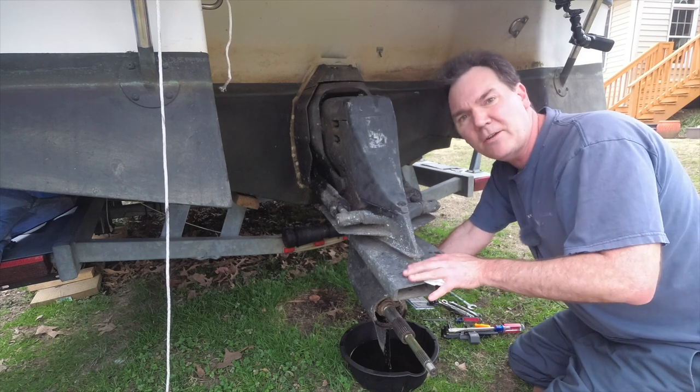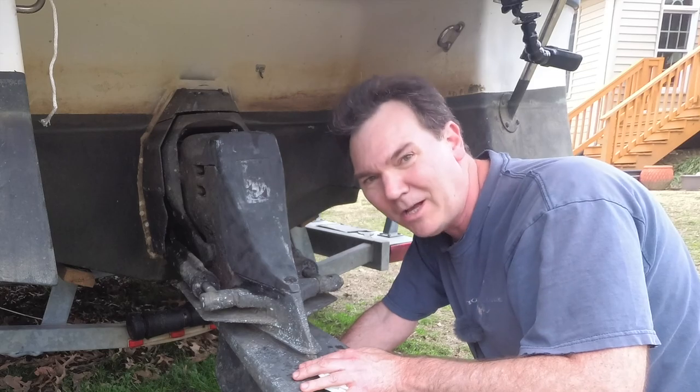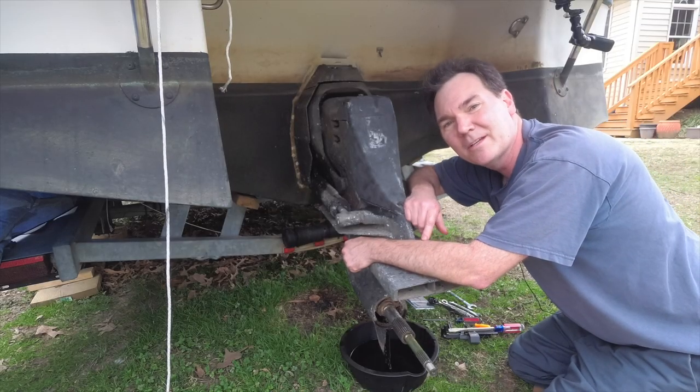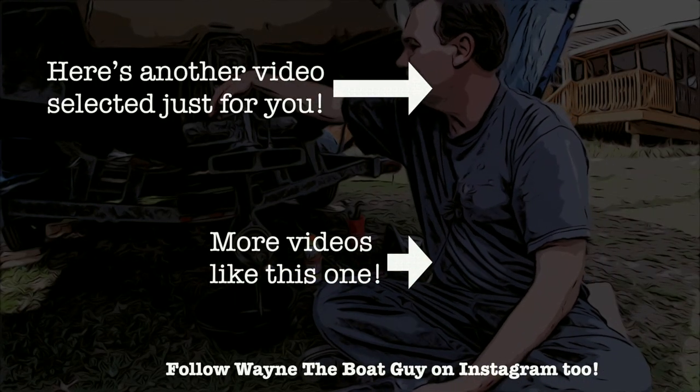While it's not as straightforward and simple as doing a regular outboard motor, it's not impossible to do. Thank you so much for watching. Here's a video picked just for you, and a playlist of videos similar to this one. Stay safe out there in the water.